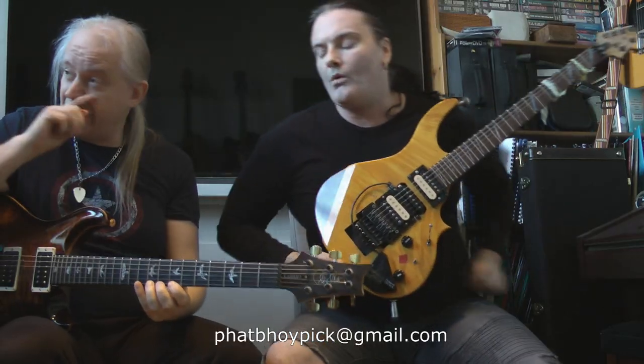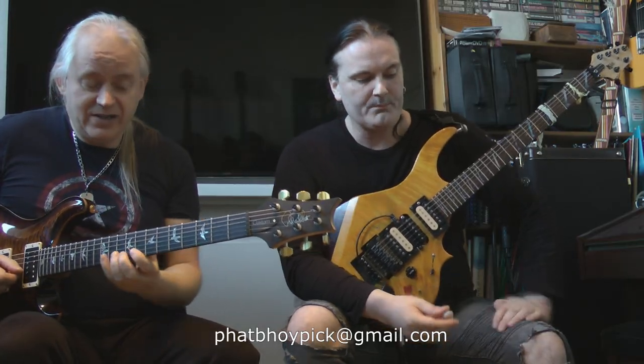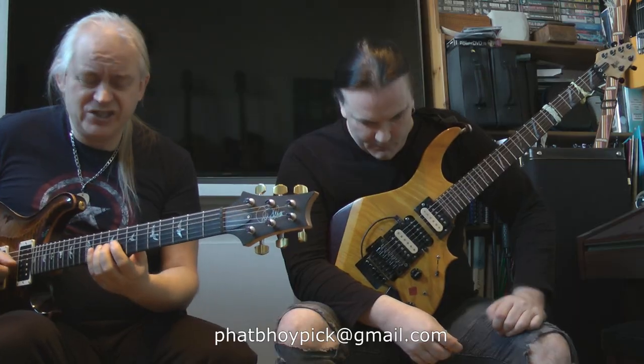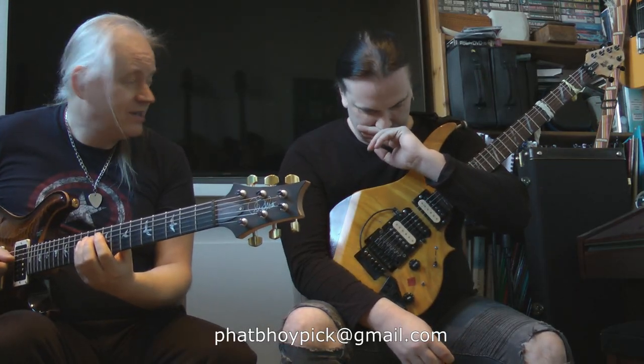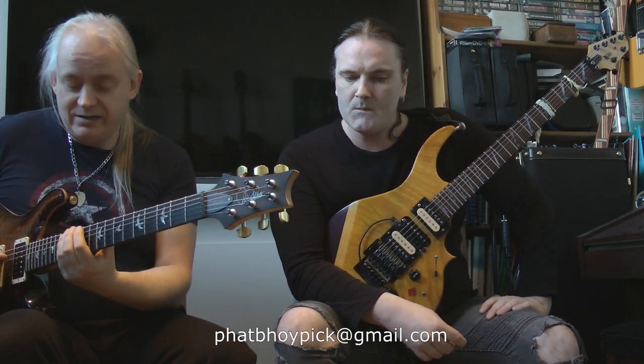So we're in 7th position on the high E string, digitation is four three two one - that's frets ten nine eight seven. Then move forward one semitone onto the B string in 8th position, digitation four three two one. Remain in 8th position for the G string, four three two one. Then D string 9th position, four three two one. It's just the chromatic scale going down, and the digital pattern is four three two one two one - six notes per string.